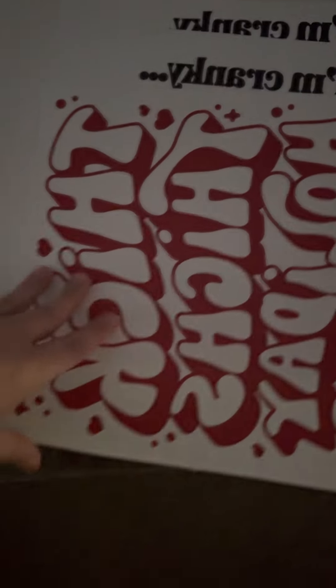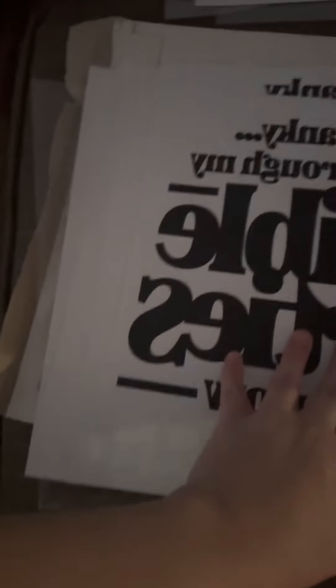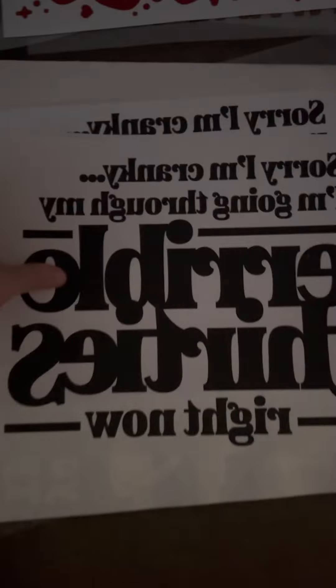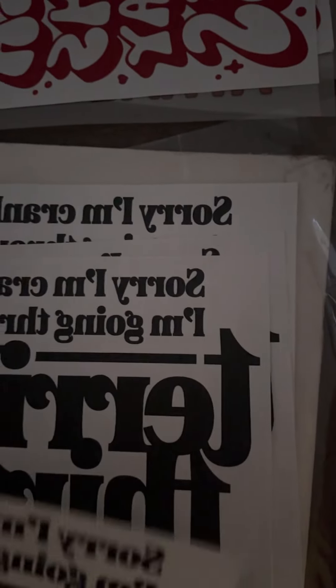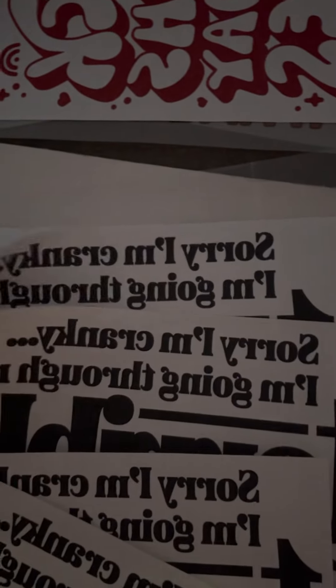Now these ones are going to be harder to see. This one says 'Thick Thighs Holiday Vibes' and it's in red — I think I have one of those. And this is the one about being in your terrible 30s, and I do have several of those, like three extra.